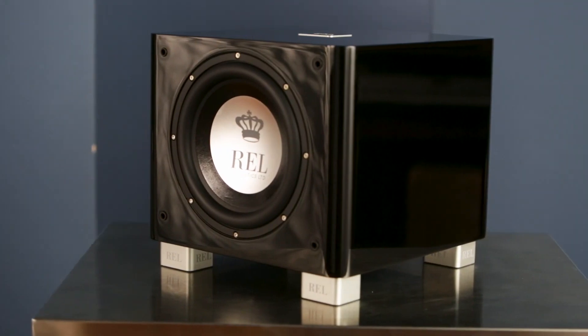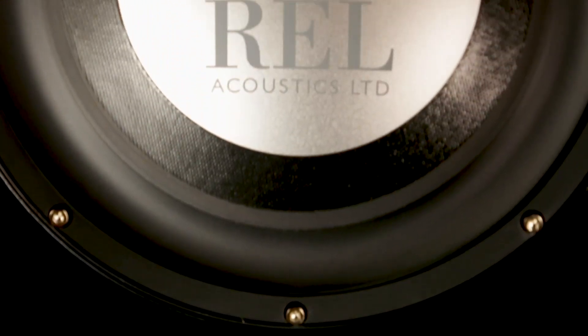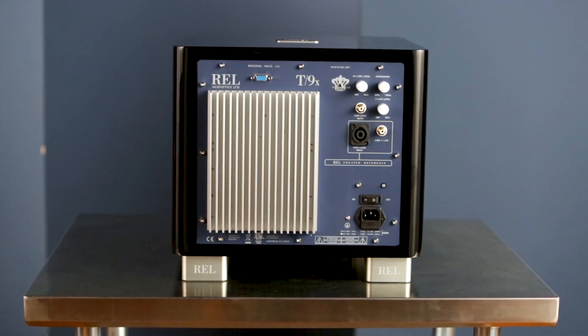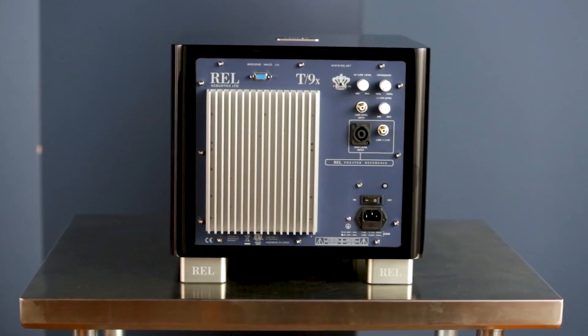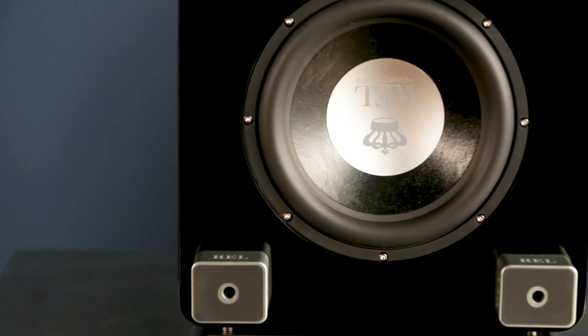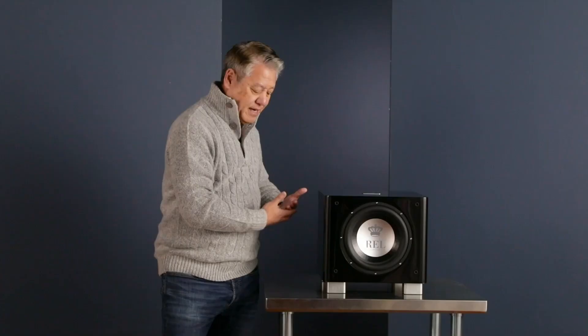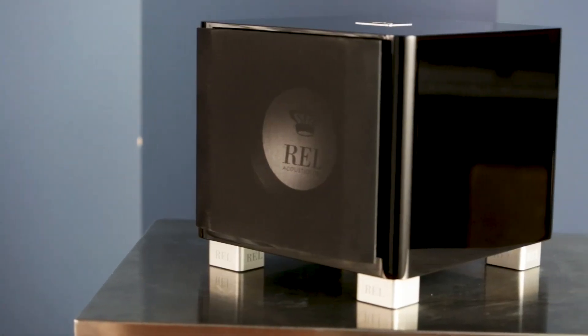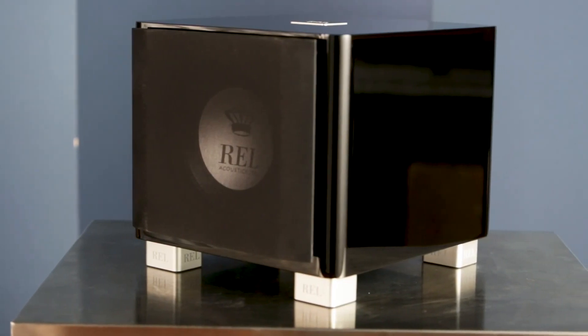The T9X, which we're looking at here, is the flagship of this range, and even though it's the flagship, as you'll see, it's pretty compact — this is not a huge cabinet. It's driven by a 300-watt amplifier and dual 10-inch drivers. The one you see here on the front is active, has extremely long stroke, and on every inward stroke it drives a down-firing passive radiator on the bottom, which fills out the lowest frequencies that creep along the floor. The T9X is a brilliant piece.